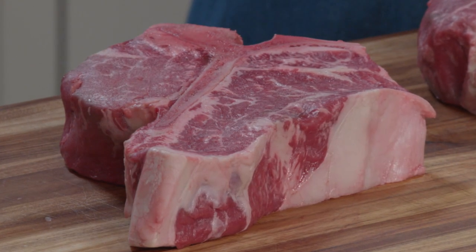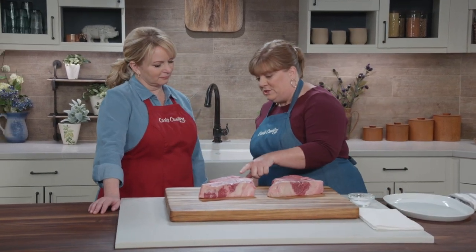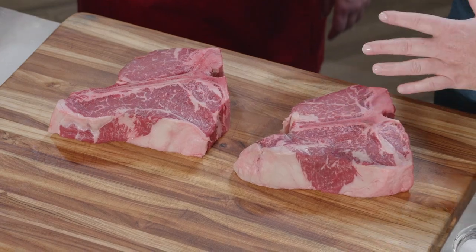We're starting with two 2½ to 3 pound porterhouse steaks, and you'll notice they're about 2 inches thick. That thickness is really important to making sure that they cook evenly. Now, we always talk about how fat equals flavor, but too much fat can cause flame-ups on the grill.